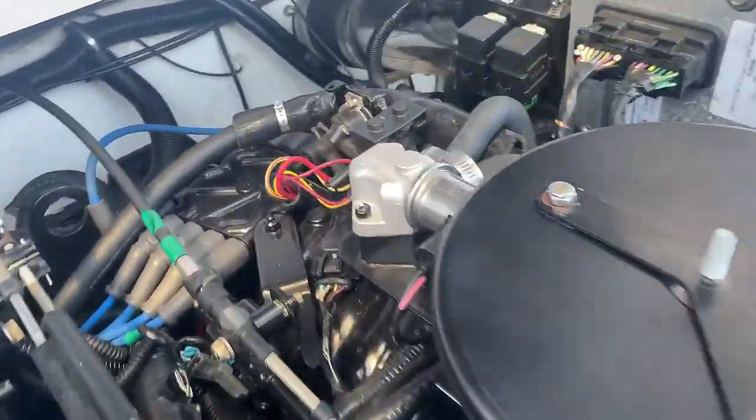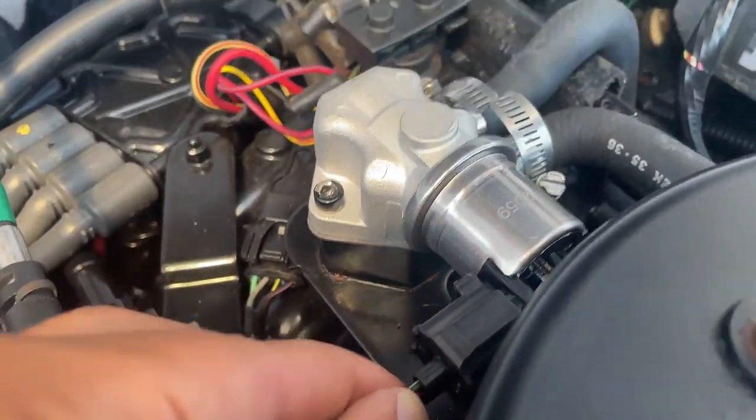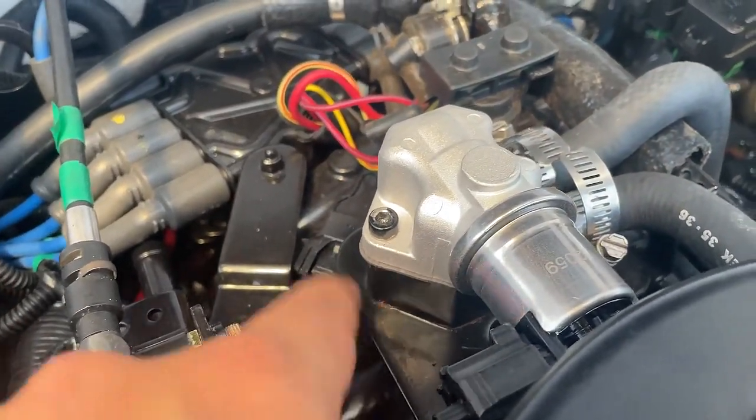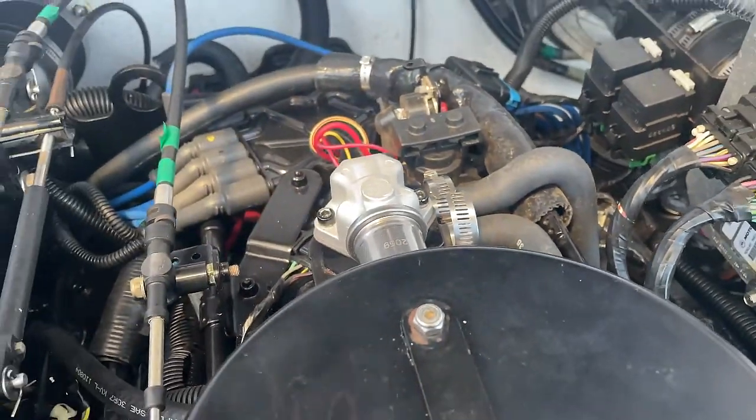All right, guys. I got the new one installed. I had to replace these clamps because they were breaking on me — I couldn't tighten them down. I got this back on. Screws are tight. You don't want to go too hard; you don't want to strip the metal here, so just nice and snug. I got the new gasket on and we're going to see if this works and if the noise goes away.